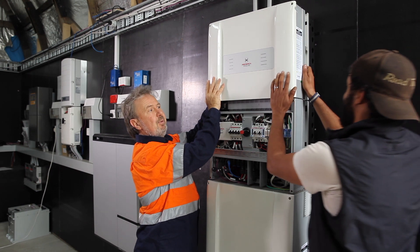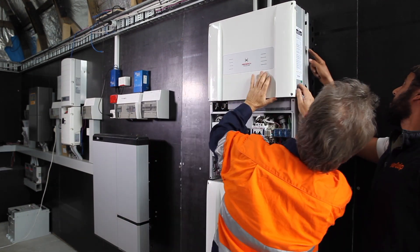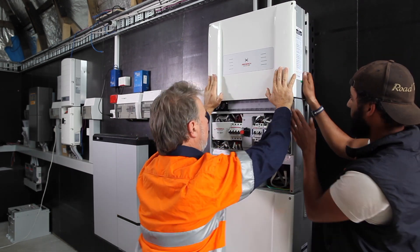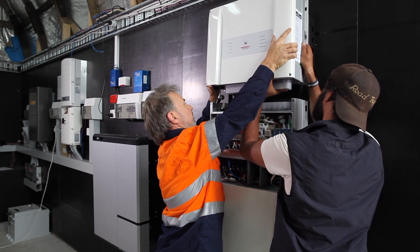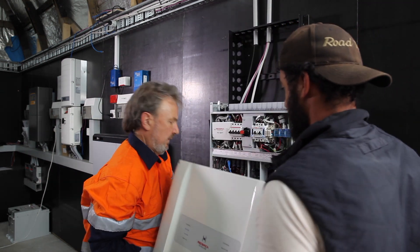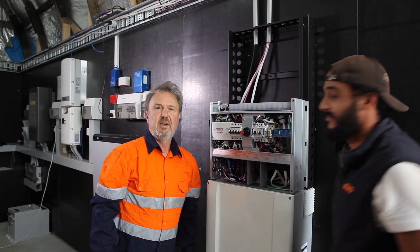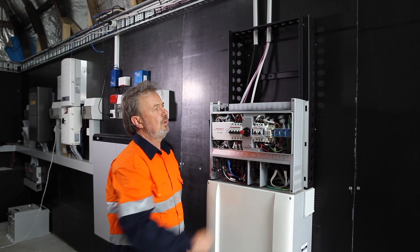We're going to lift this unit up and then place it on the ground. It's quite heavy. So we've now removed the power module — everything is still off, no accessible parts. We've got screened plugs here.